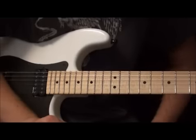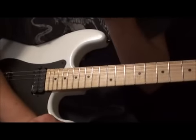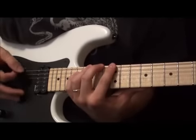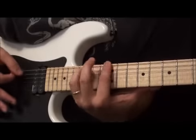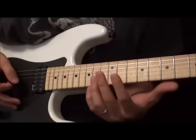All right, guys, here's a close-up of the lick. It's all E minor. Like I said, you can do it either way. Paul Gilbert hammers on the first three notes and picks the next three. I prefer the other way.